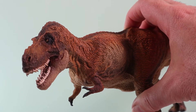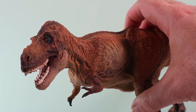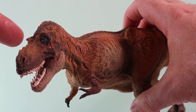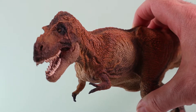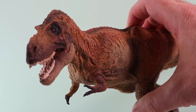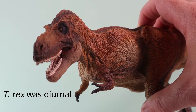One further point about those bony crests over the eyes: they would have helped to protect the eyes from direct sunlight, just like you might wear a cap on a bright sunny day, for exactly the same reasons. These bony crests would have helped T-Rex to see better in bright conditions, and this supports the theory that this animal was diurnal — active during the day. It was a daylight hunter.